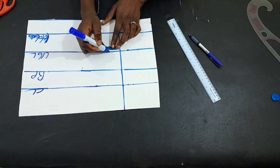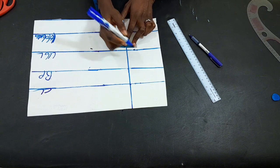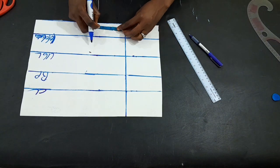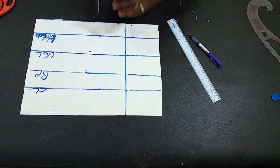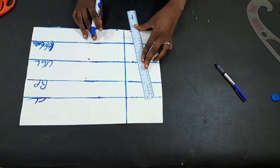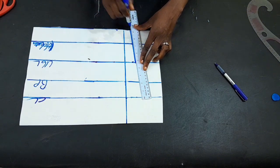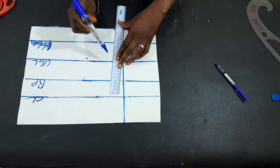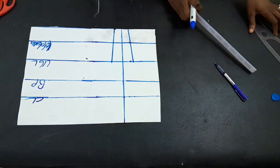I mark 1.5 inches in and out on the under-bust, then come to the half-length area and mark one inch in and out on both sides. That's what I mean by in and out. I'll take my ruler and connect the points. I'll do the connection on the other side also.